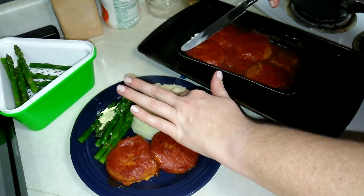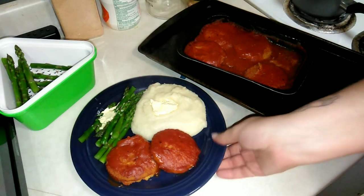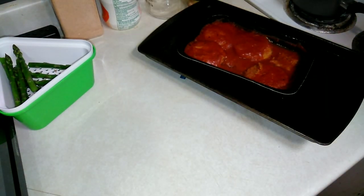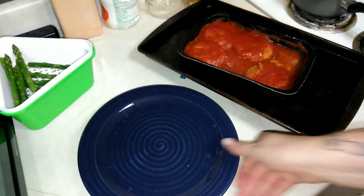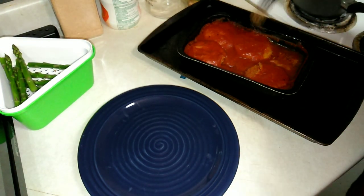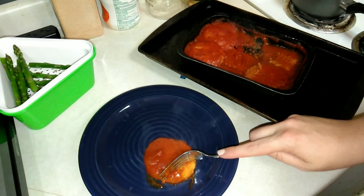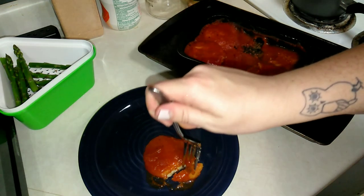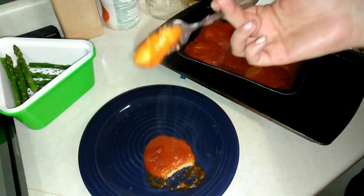This is Sean's plate — you can tell by the big blobs of margarine. I'm going to go ahead and dish this up for me. Looks pretty good.